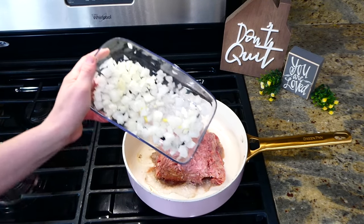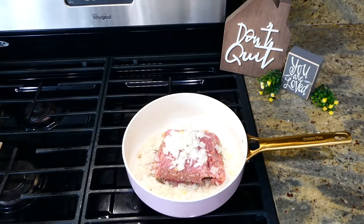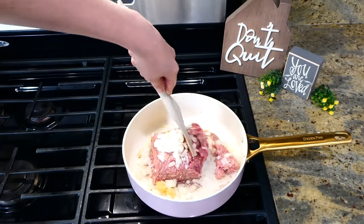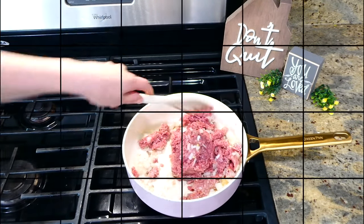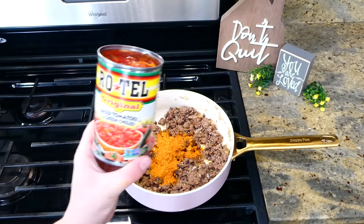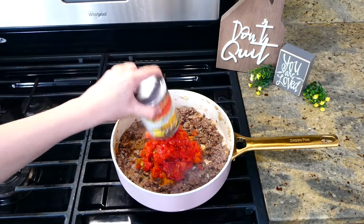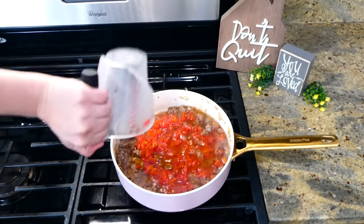Now we're making taco spaghetti — it's definitely one of my husband's favorites! To the pan I have a pound of ground beef with one diced white onion and a tablespoon of minced garlic. I'm breaking the ground beef up and cooking it through completely. Once cooked, I removed any excess grease and added about a tablespoon and a half of taco seasoning, one can of Rotel, and two and a quarter cups of water. Give this a really good stir.